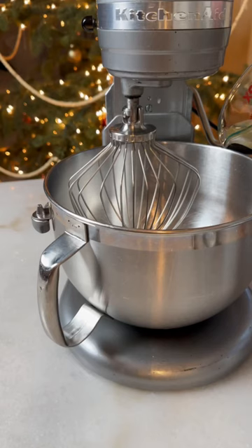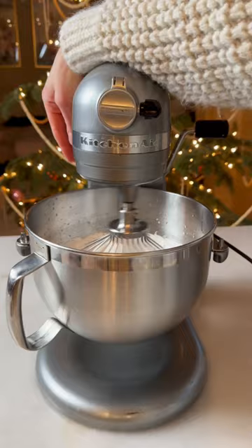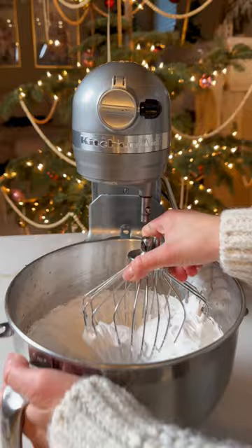To the mixing bowl, add the gelatin and the hot sugar syrup, and now we're going to mix for about five minutes until you see medium peaks. Make sure not to under mix, because you want to see all that air and fluffiness in the marshmallow.